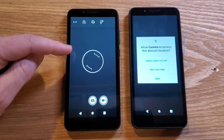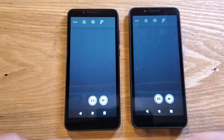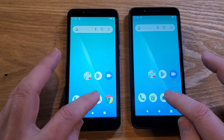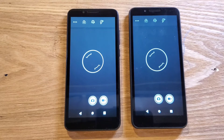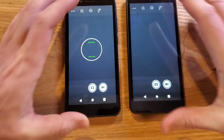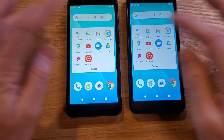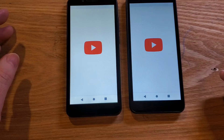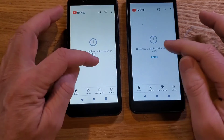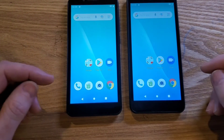Definitely the camera comes up faster — see how there's an animation we have to wait for on the other one. Let's close everything and touch camera again — seems about the same. Let's try YouTube. The left one is a little bit faster. Maybe it's not so pronounced on this phone.